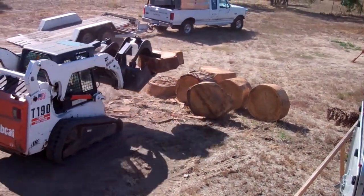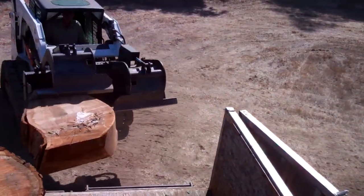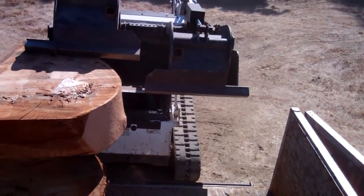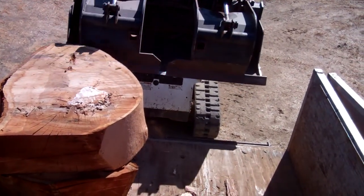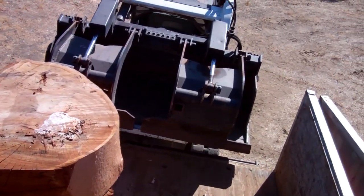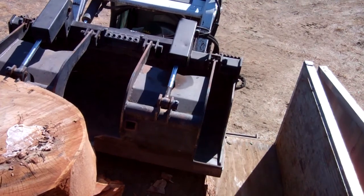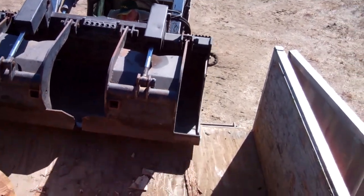Now there's a big difference between a typical grapple bucket and the demo dozer bucket. Notice that there's a nice, long, straight edge all the way along on both sides. Also notice that we're grabbing these big pieces of wood right on the very tip. Now if you had a grapple bucket with a point, you wouldn't be able to control it very well because that piece of wood would be spinning all over the place. But because you have this long, stable bar on the front, you can grab it and hold it very, very securely.